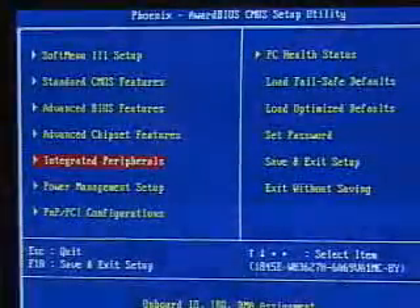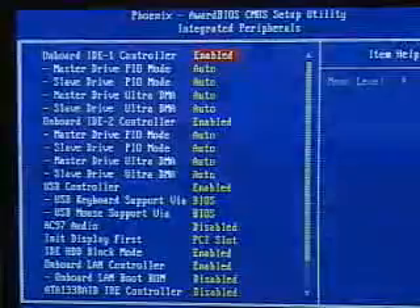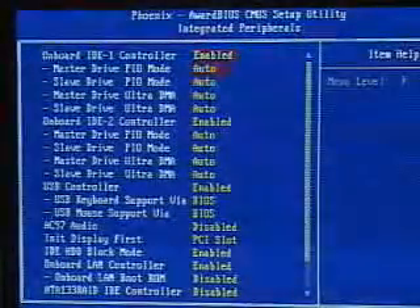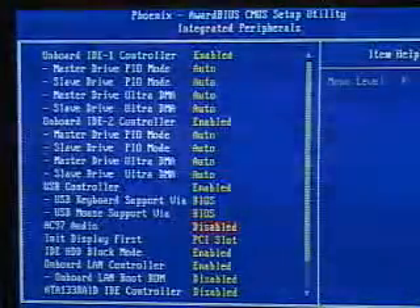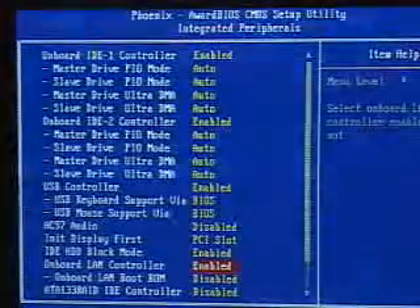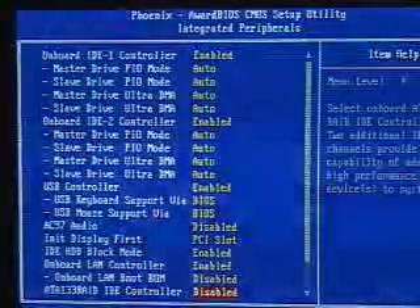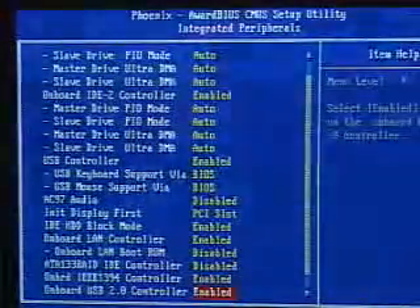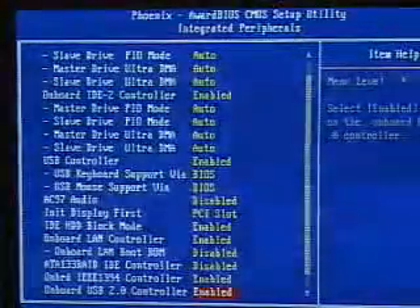Within the integrated peripherals part of the BIOS, you can enable or disable the controllers — IDE 1 or IDE 2. You have your USB controller that you can control, your onboard audio which you can enable or disable, and you can enable or disable the onboard LAN controller or NIC card. You also have the onboard RAID, and you can enable or disable the FireWire as well as the USB 2 controllers.